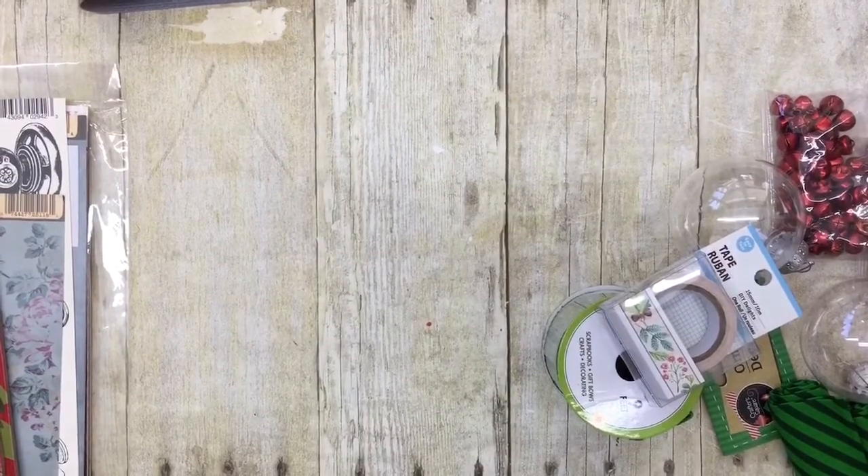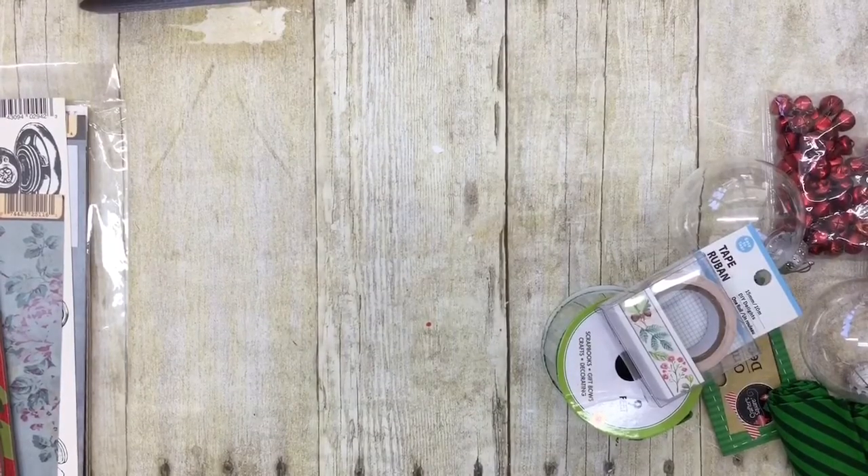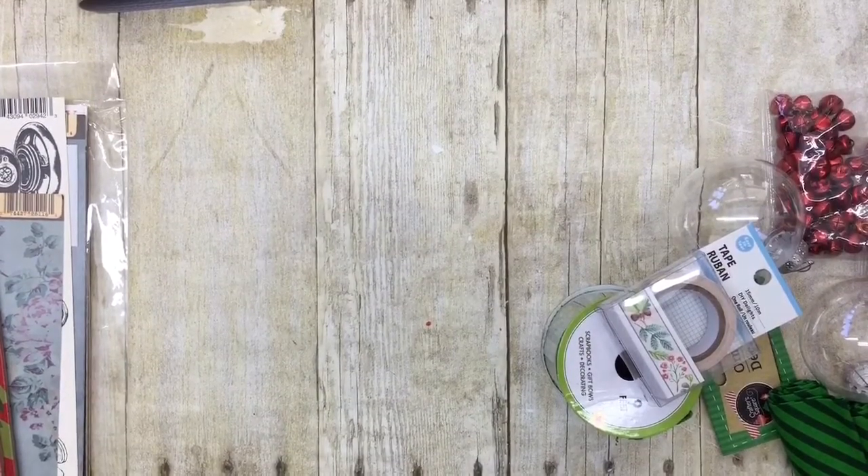Hey y'all, it's Leslie and I'm back with another quick haul. This one's kind of a mixed haul — I've got a little bit of Walmart and a little bit of Dollar Tree.